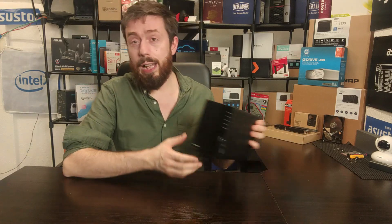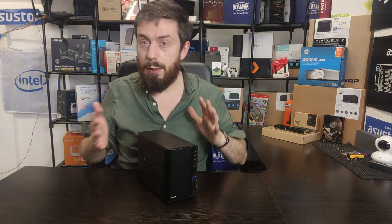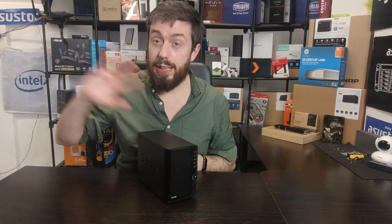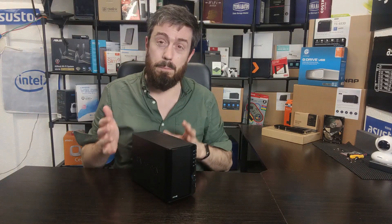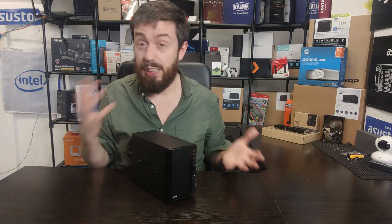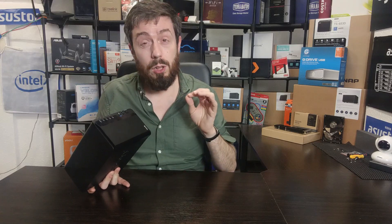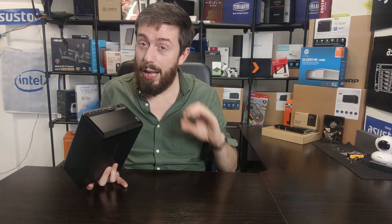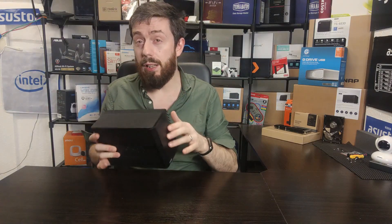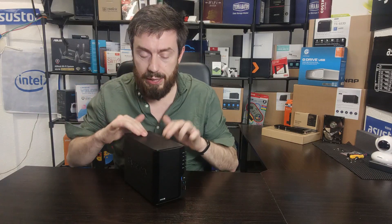The DS220+ came out around May–June last year. Different regions got it at slightly different times, but it arrived priced at roughly £250 to £300 depending on where you shopped and whether tax was included. That price has largely held up a year later — there are the odd discounts and promo codes, and its launch price has come down ever so slightly, but the threshold has mostly been maintained.